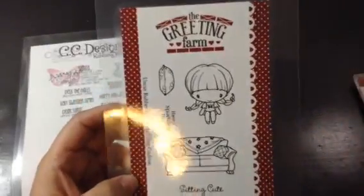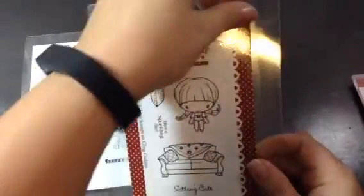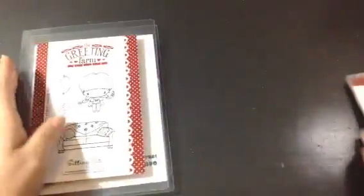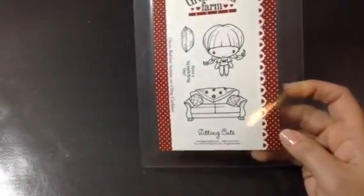I pulled out an old one from the Greeting Farm, which I got from Jamie's shop quite a while ago. She doesn't have it in stock — I don't think it's available anywhere right now — but this is Sitting Cute. I just used the couch from it. I recreated a card that Jamie actually made a while ago. I had made one after she did hers, and that's actually why I went and bought this stamp set from her, because of the card she had made.